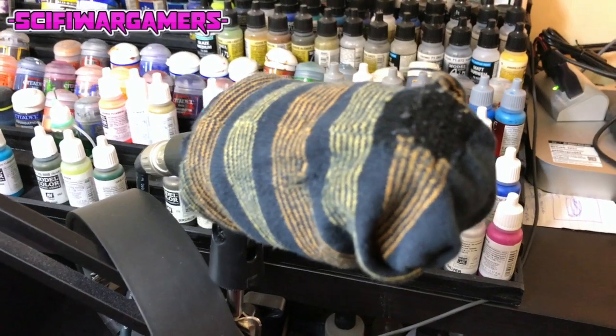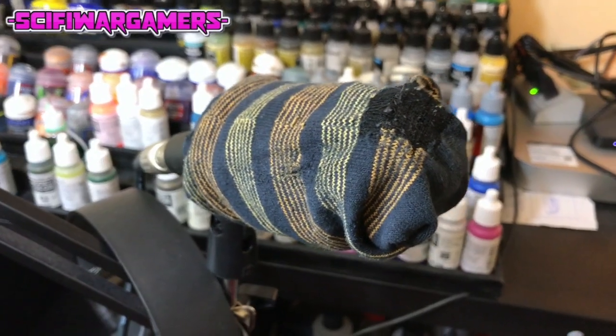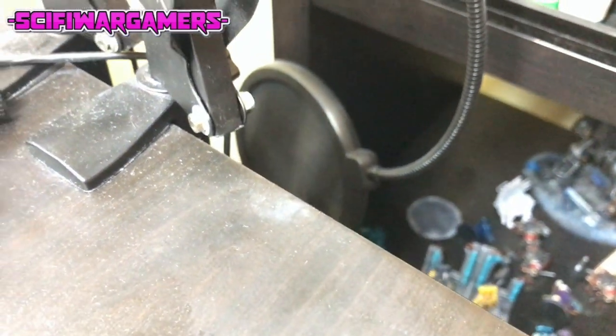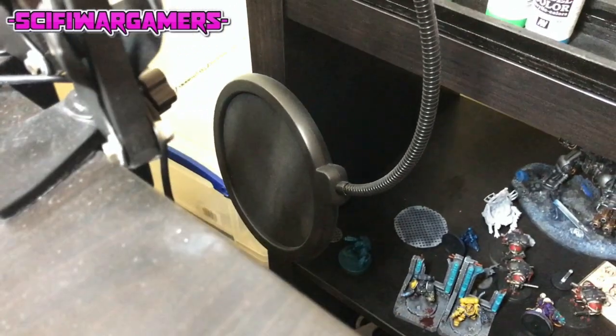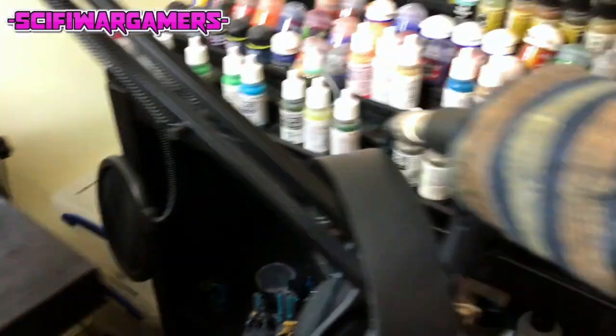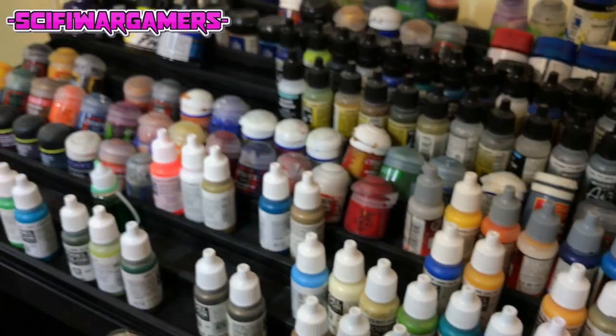A sock — that is actually a sock which I'm using as a windbreak for the mic at the moment. There's another one down there but it's just too stiff. You can't stick it on if it's too stiff — it's easier to just jam it on if it's not stiff. All the paints are there.